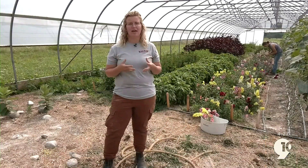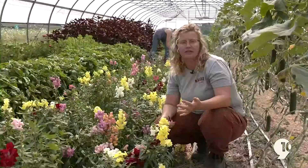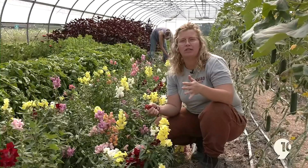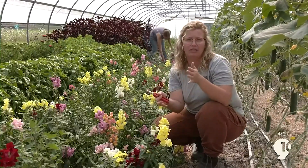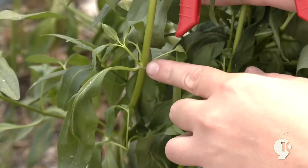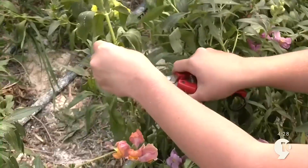With flowers, there are a lot of different things to think about when you're harvesting them. The first thing you want to think about is how long your stem is. You always want to harvest a longer stem so that you can put them into different-sized bouquets in the future. When you're doing this, I usually go down and I'm also looking for a node — essentially where you see more leaves sprouting out of the stem is right where you want to cut.